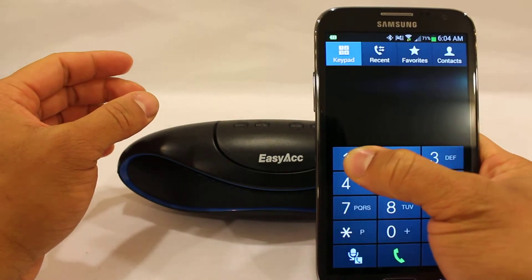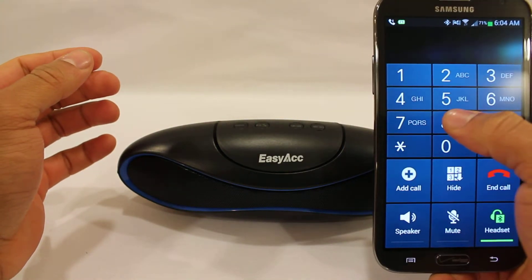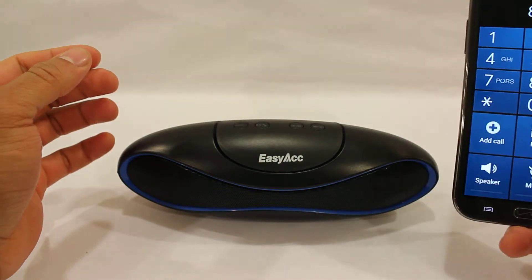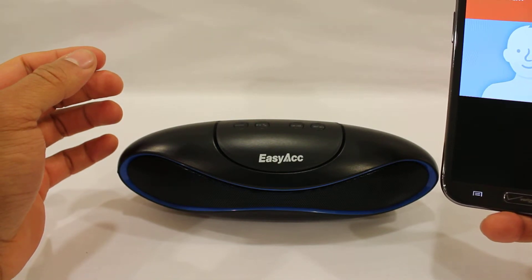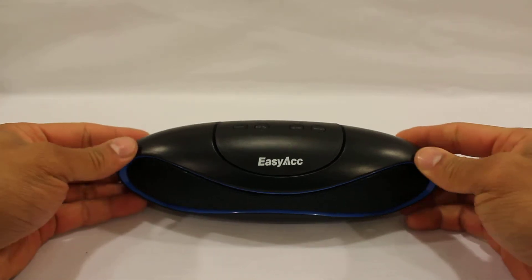Let me make a test call to see how this works — just calling my voicemail as a random number. As you can see, it makes great phone calls through the speakerphone and also has great quality sound through the dual stereo speakers.